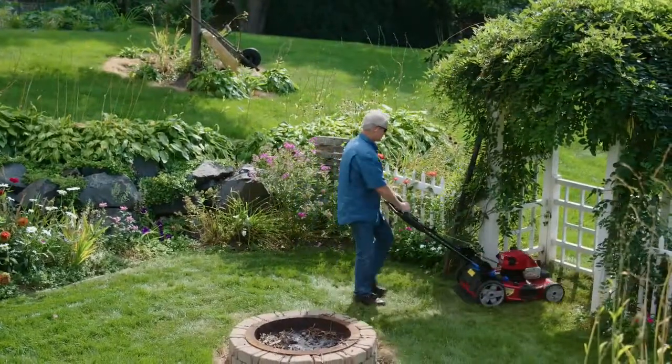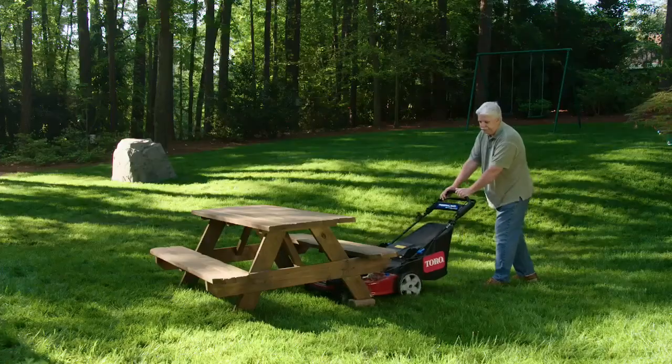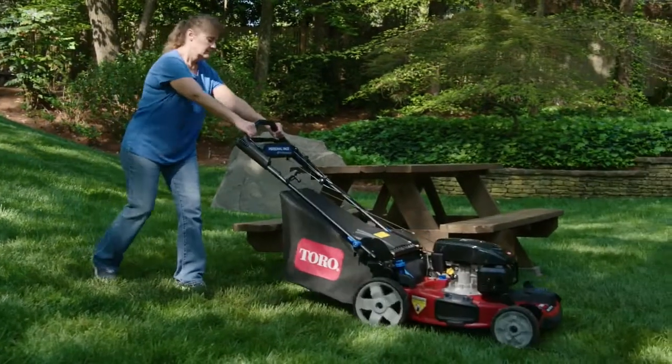The result? Unbelievable maneuverability and control, saving you time and effort. Makes it where you have less effort, you're not going to be tired as quickly, and you can get the job done quicker. It would save me at least 15, 20 minutes from all the times I have to maneuver around everything.